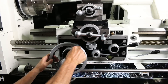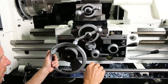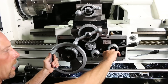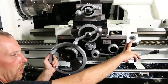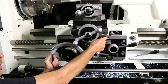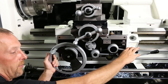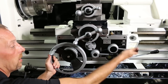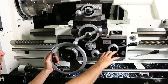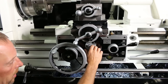Over here you have your levers — this one runs your apron back and forth, and this is for your cross slide back and forth. Down here is your handle to engage either your cross slide or your apron. This handle engages your half nut for cutting threads. Underneath here there's a little button — you pull it out and that engages your half nuts only, and nothing else will be able to run with that engaged even if it's out of gear. Pull it out one more time and you're able to engage either your cross slide or your apron.